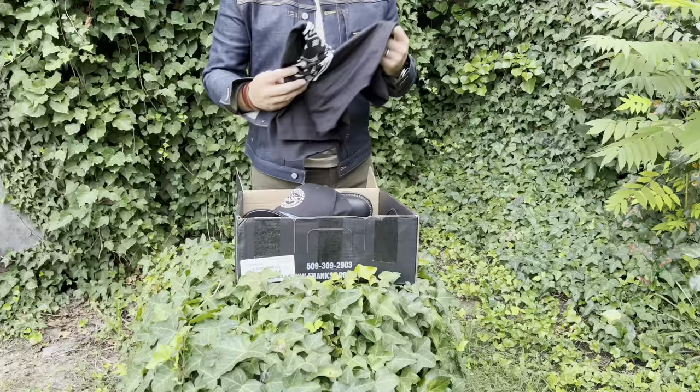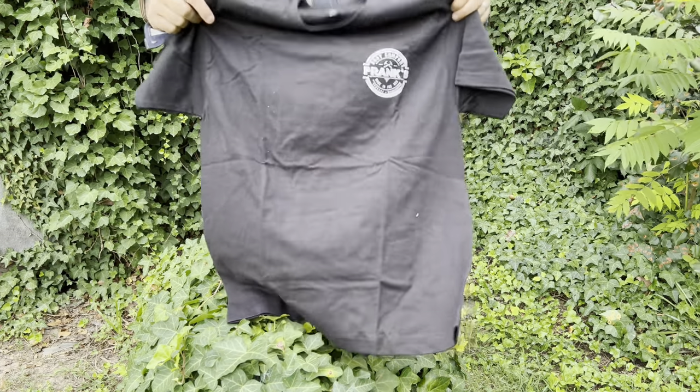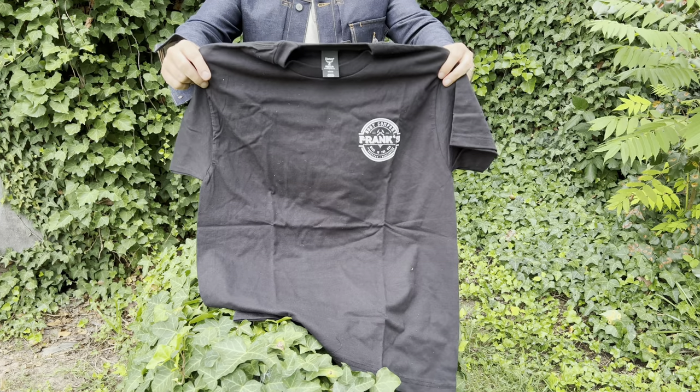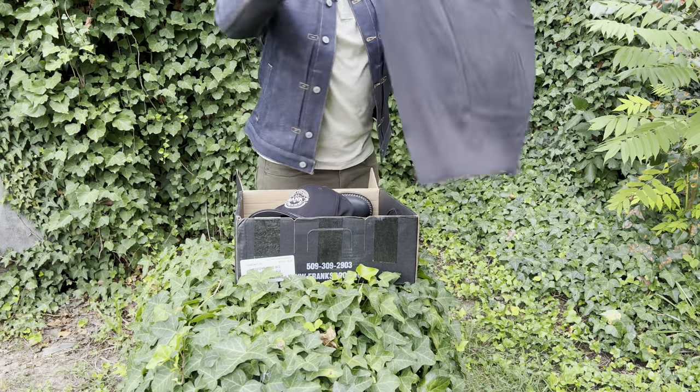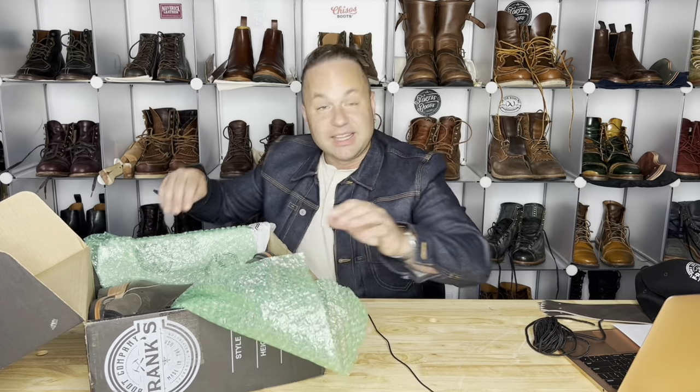Let's get into the rest of the box. We've got a beautiful Frank's t-shirt in a size medium with the logo on the chest as well as across the back. Very nice. Frank's Boot Company, Made in the USA, Spokane, Washington. Let's get to the boots.